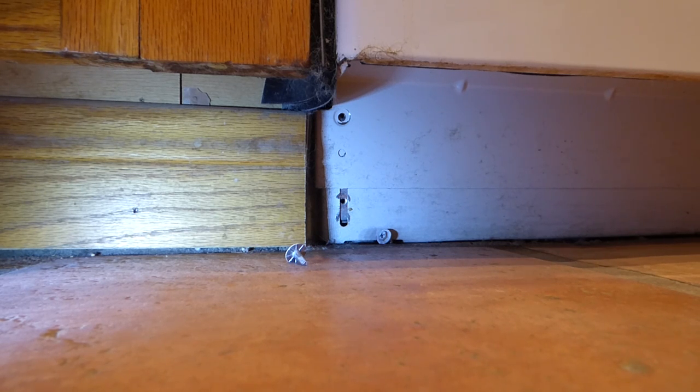That might be a little scary. If you have a dishwasher that's been installed for a long time, sometimes you just don't know what's back there. I've seen dead lizards, mice, I've seen not-dead spiders. Alright, we got that there.